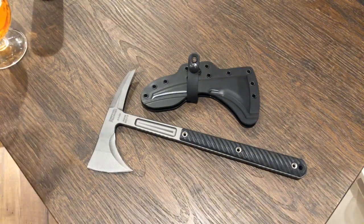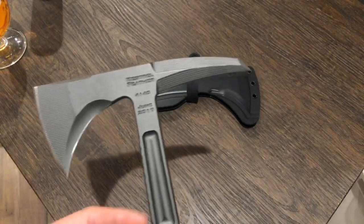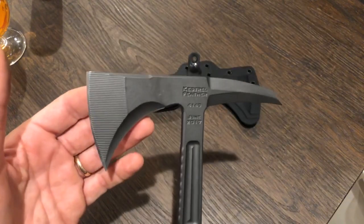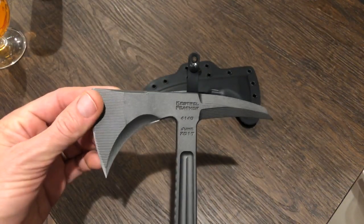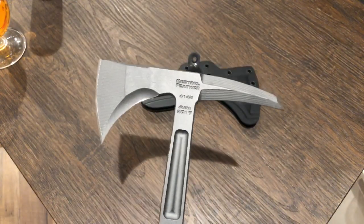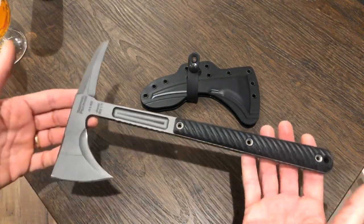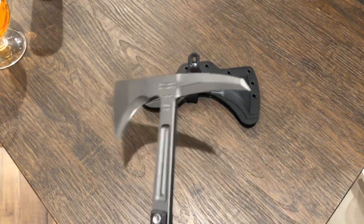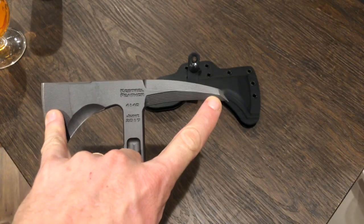These go through some absurd number of processes for their heat treat — I want to say like five different phases of heat treat. I got this tomahawk secondhand and didn't have a lot of interest in the RMJs with this big head on it, like a seven-inch bit or whatever you want to call it.